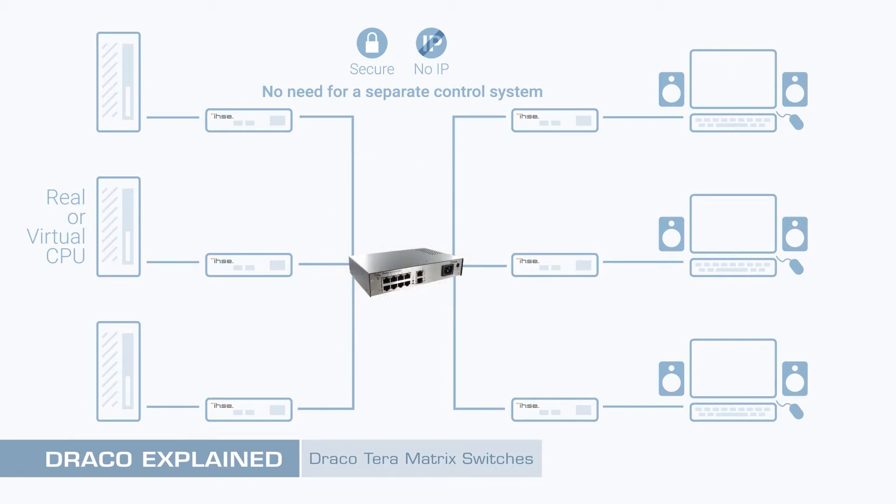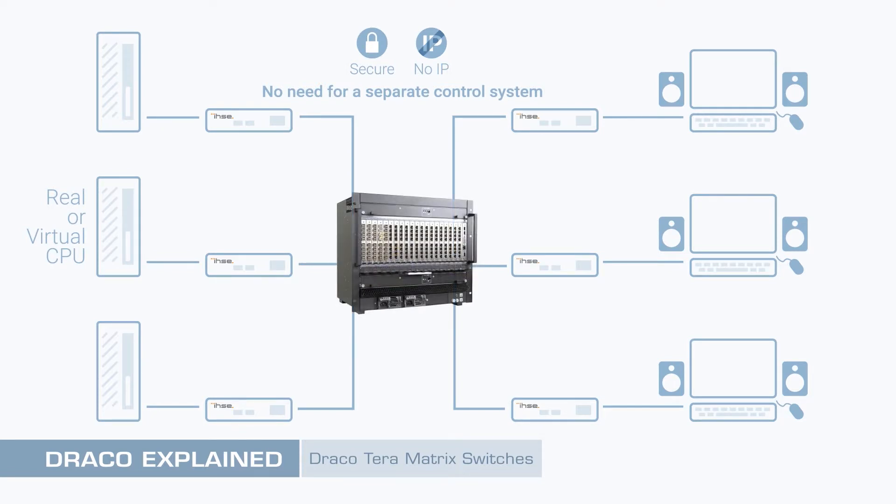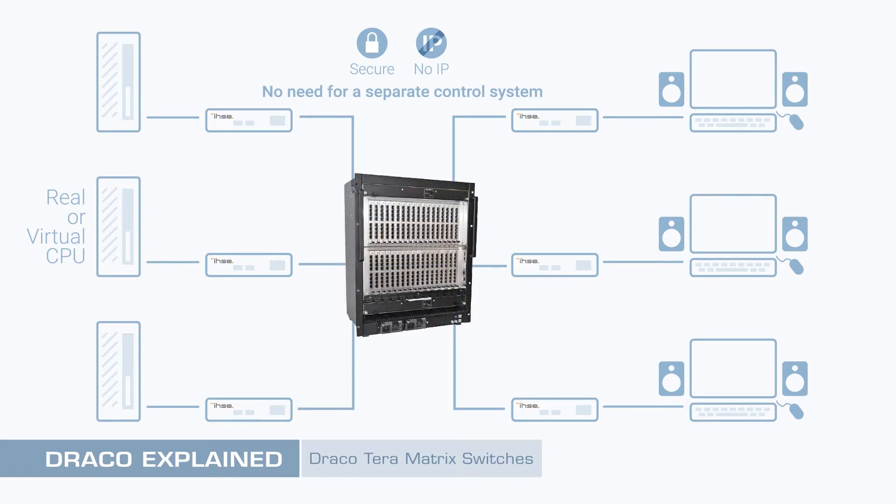All members of the Terra family feature flexible non-blocking ports, and are available in configurations ranging from 8 to 576 copper or fibre interfaces. Best of all, the system is readily scaled to make a matrix of any size.